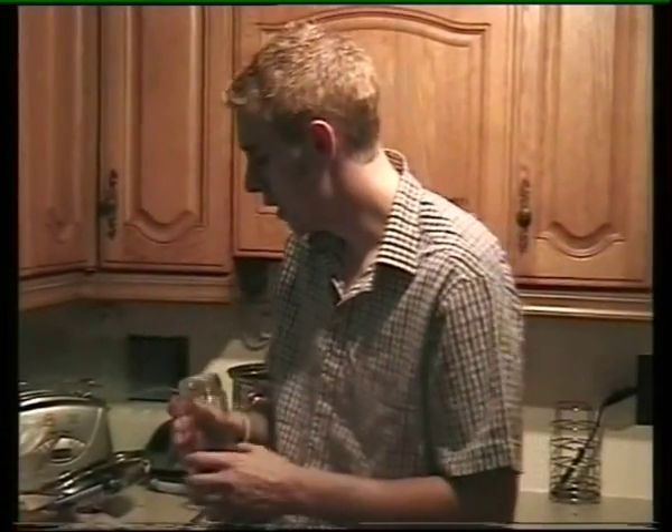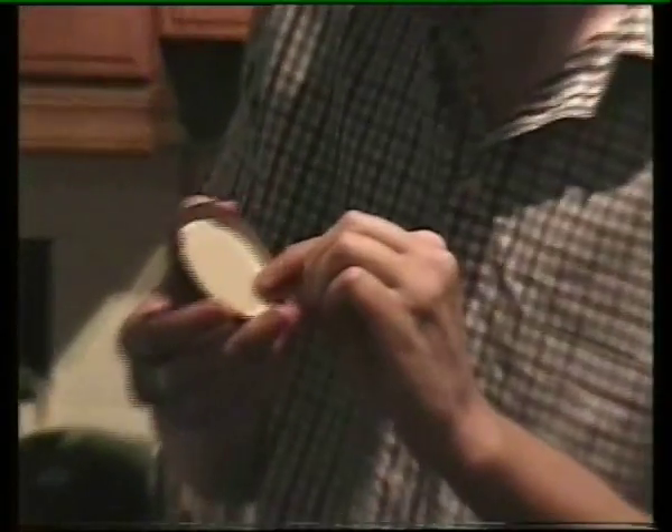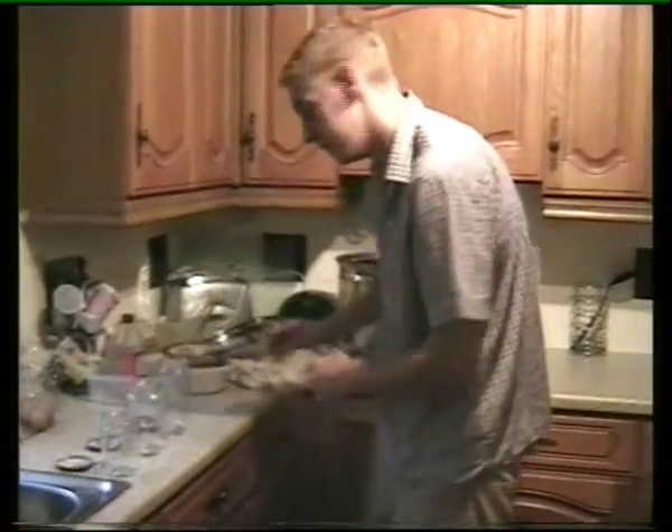There are a couple of things you need to think about when jarring this chutney. First, the jar has to be sterile — if not, you'll get awful smells and awful taste. Also, look at the lid and make sure it's a sealable lid. Don't just put a plastic lid on, because obviously it'll melt. Now it's time to put the chutney in.